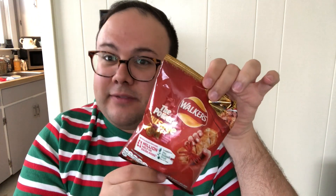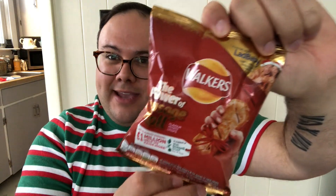Next up, we've got Walkers. I believe this is from England because Lay's over there is Walkers. This says 'the power of the sausage roll,' which is a thing over there. I love going to England — shout out to my uncle. This is a cute little bag of chips — sausage roll flavor.